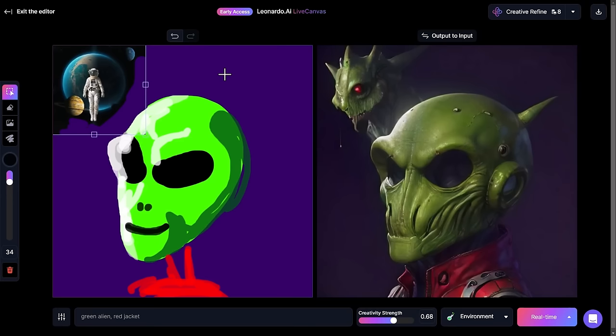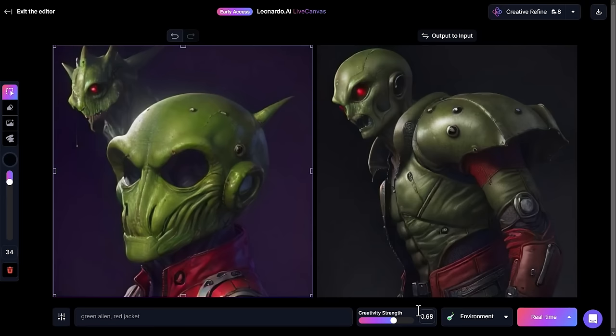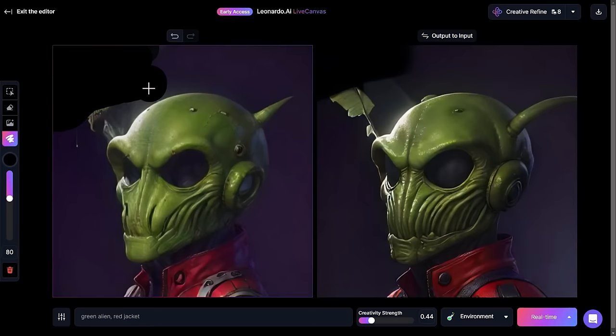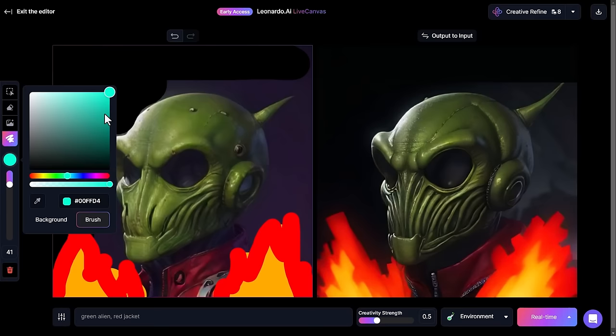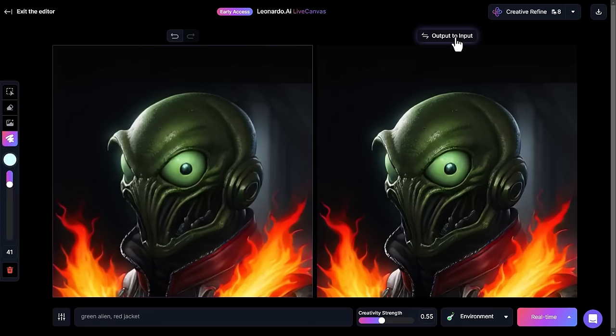Heading back to the canvas, instead of importing an image manually I can just click 'output to input' and it will pop that image into my input. I can move it around if I want to, but I'll put it back. I'll bring the creative strength down so I can draw onto this — I grab my brush tool, make it 100% opacity, and draw over this head to create something a little different. Then I bring the creative strength back up and stack another iteration.